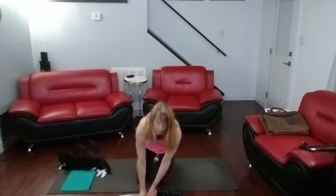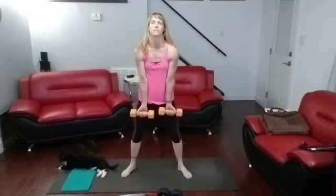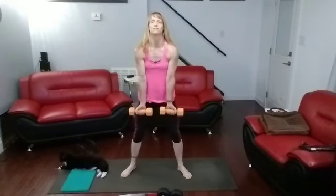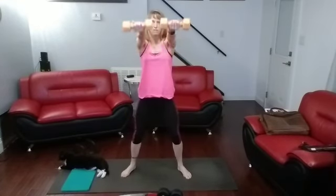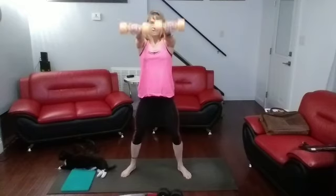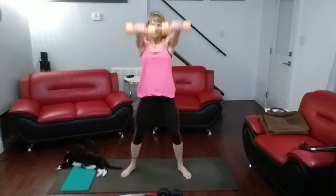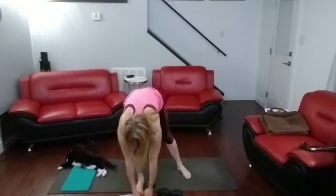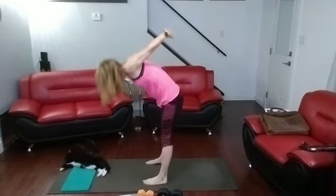Front raises. Ten palms up, ten palms down — I'll say when to flip. Palms are facing up for right now. Let's raise them up — flip them over. Flip. Straight up, pull them straight up and come back. Lean into it.